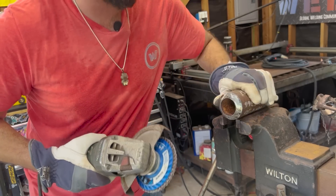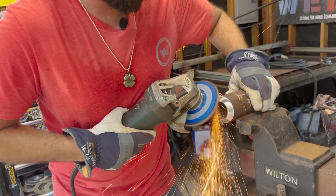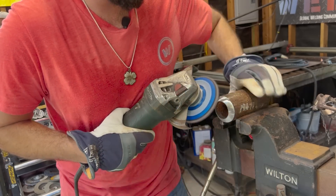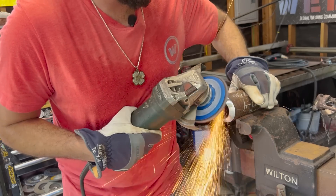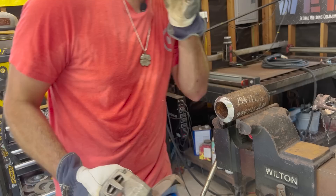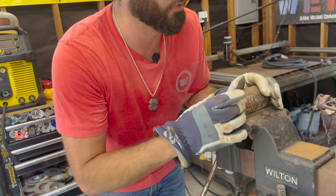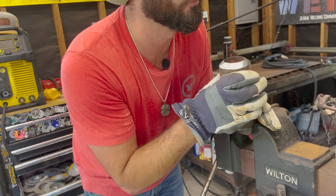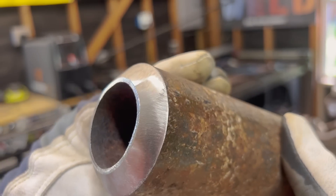Switch over to a flap disc and use the vise to roll the pipe — it's not clamped so be careful. That just puts the icing on the cake. If this is something where the inside or outside matters, make sure you clean up both inside and outside as well as prepping it. That bevel is on there — we've got a little more or less of a land on this one than the original, but that's how you grind a bevel, that's how you lay it out, and that's how you get it ready to weld.